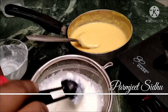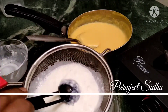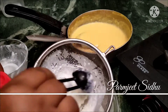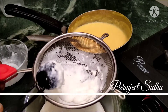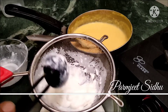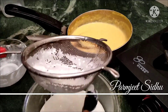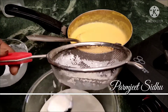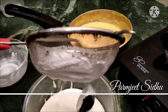We will remove the cream from the heat. When we add the cream, we will remove the cream. We will use mango ice cream when we use the cream.